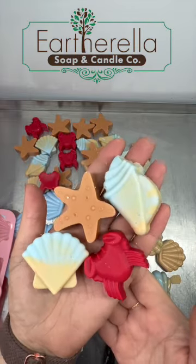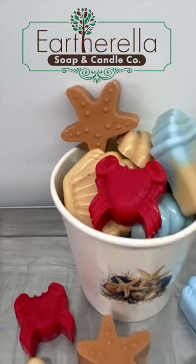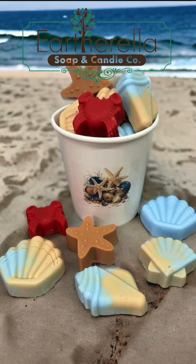These are packaged in my cardboard cups and you'll just get a random selection in each order. These will be available in next week's release, which is Tuesday, May 21st at 6 p.m. Eastern time, 3 p.m. Pacific time. Thank you so much for watching.